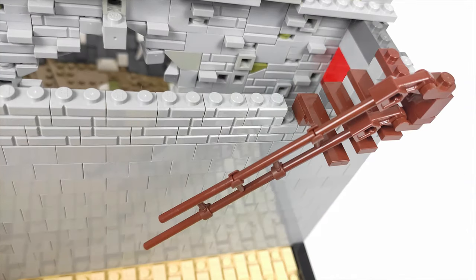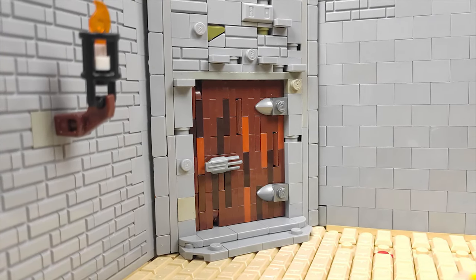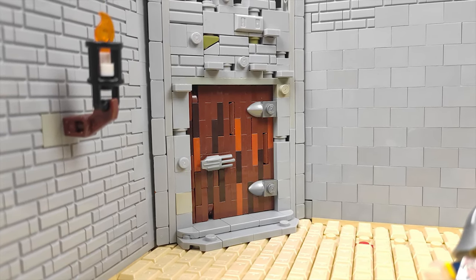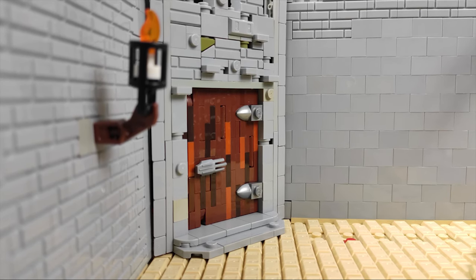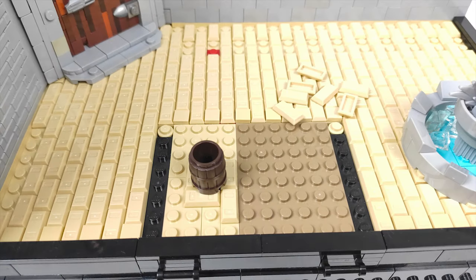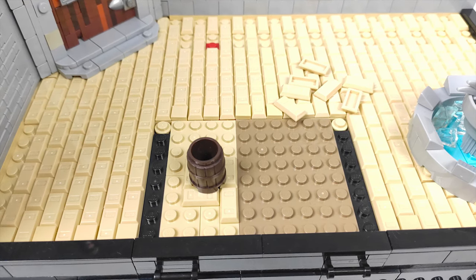I started prototyping the staircase I want leading to the top — I think this is the direction I want to go with the design, and when completed it should look great. The door leading to the tower is already a finished design, though I'm going to change the texture above the door a little since I got some new parts for the MOC. I also placed a lantern to see how it looks — I think I should mount a few more. The floor is nicely textured with those ingot pieces.